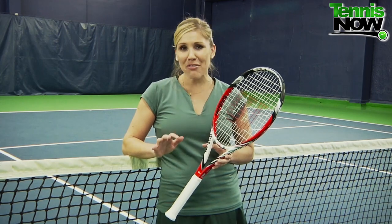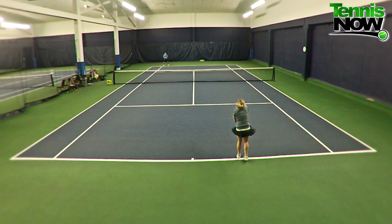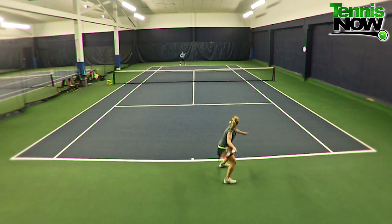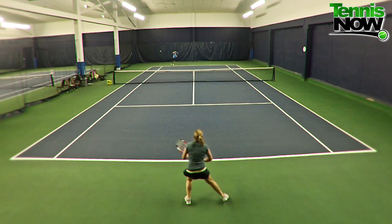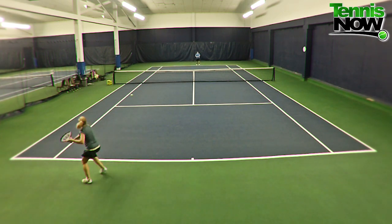But once I got my rhythm, I was able to add a little more brush up the back of the ball. I definitely felt like I had a whole lot of clearance with this racket, which is a good thing, but you also want to make sure you're balancing that with a lot of forward movement and drive so you don't have balls that are sitting up.